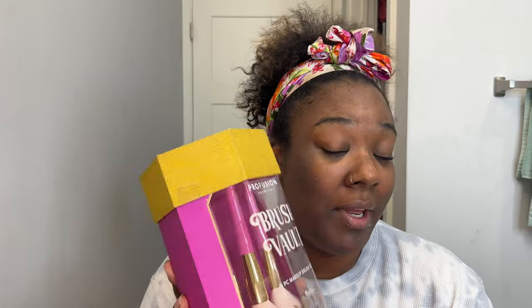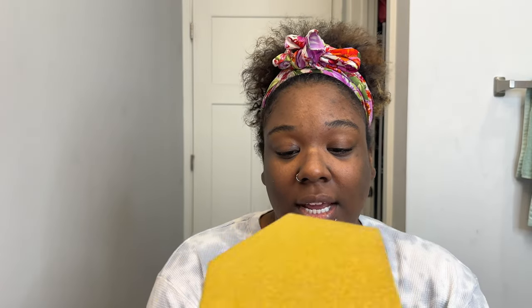It was clearly a Christmas collection and it was on sale. So I'm going to get into this and let you guys know what I think about whether it's worth the money even being 70% off, or should you just go ahead and splurge on something that you know is going to work. So like I said, this is the Pro Fusion Cosmetics brush vault — it's a six piece brush set.